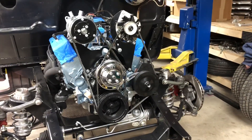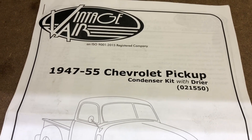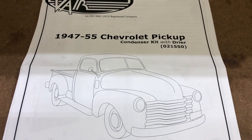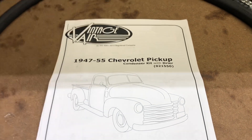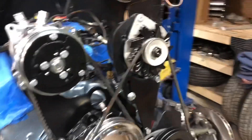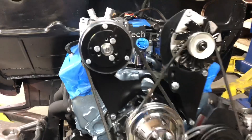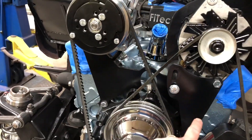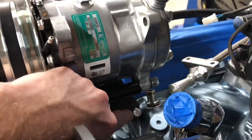I'm putting in the AC — a Vintage Air zero-one-two-five-five-zero condenser kit with dryer for a '47-'55 Chevy. It's the Sure-Fit kit picked up from Speedway. It took quite a while to get here. I had to order an alternator bracket. I'm using the bracket that came with the 327 — it goes behind and hooks into the water pump and also the intake manifold on both sides.